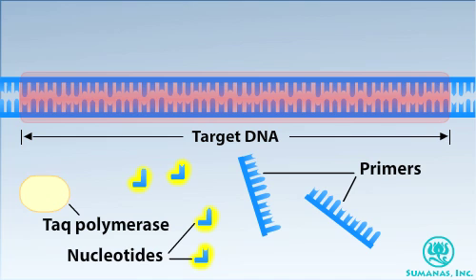These ingredients include free nucleotides, DNA primers, and the enzyme Taq polymerase. The primers are typically about 20 nucleotides long and are complementary in sequence to the ends of the target DNA. Taq polymerase is derived from hot springs bacteria and can tolerate the intense heat of a PCR reaction.